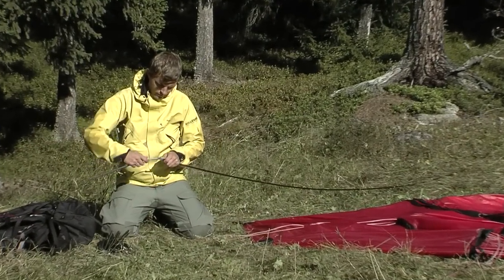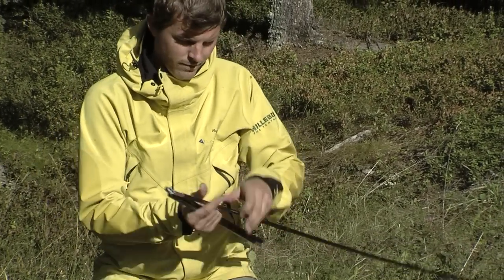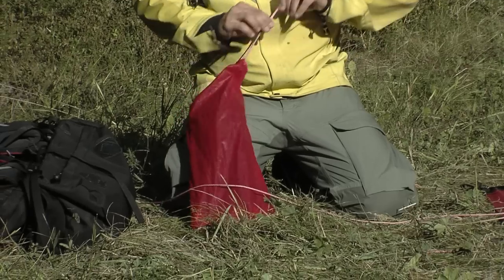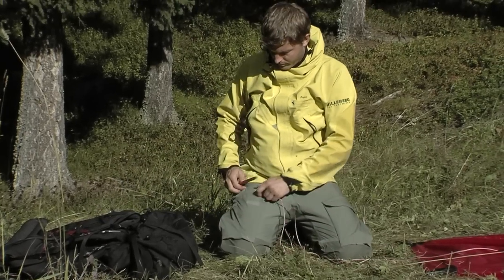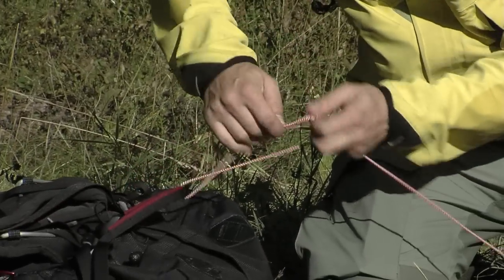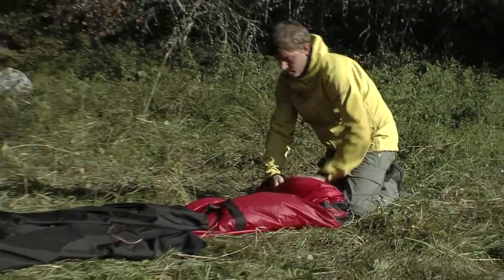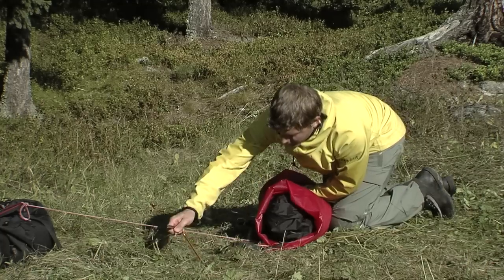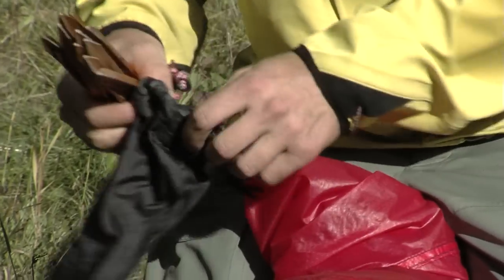As you remove and fold up the poles, check if any of them have been damaged, then put them along with the ground peg bag into the pole bag. Fold the tent and roll it up together with the pole bag in the middle and put it into the tent bag. Alternatively you can store the ground peg bag and pole bag separately. If you want, you can also stuff the tent down into the tent bag instead of folding it, but then you need to make sure to pack the poles and pegs separately so as not to damage the bag.